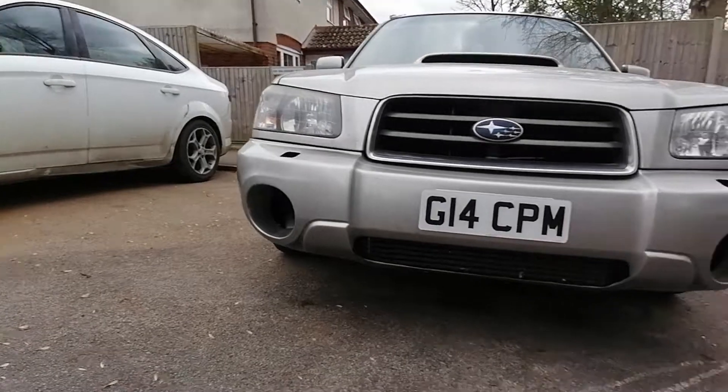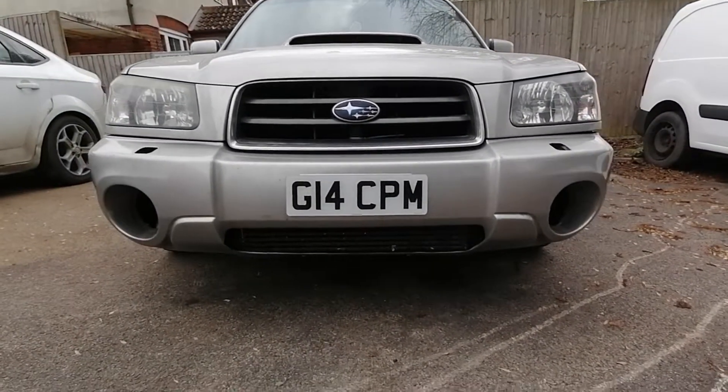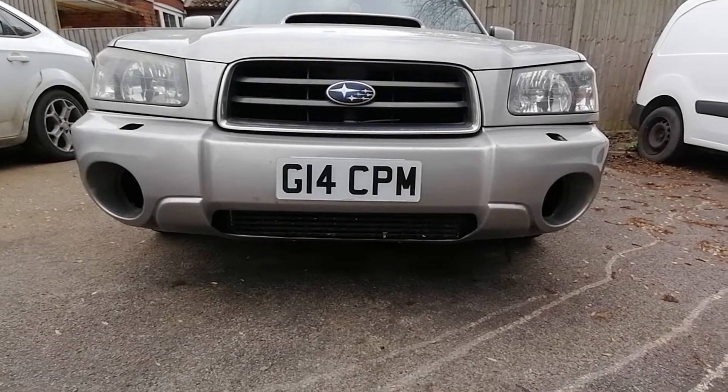Because — I don't know if you can see in there — intercooler piping runs where the fog lamps would be. That's the intercooler in the bottom of the bumper.